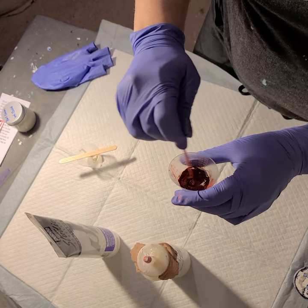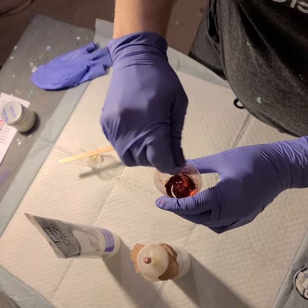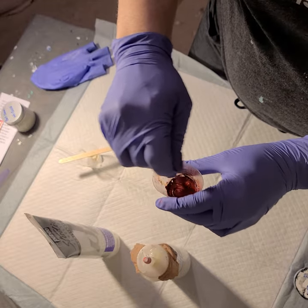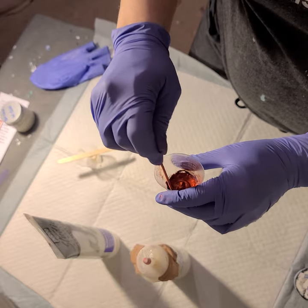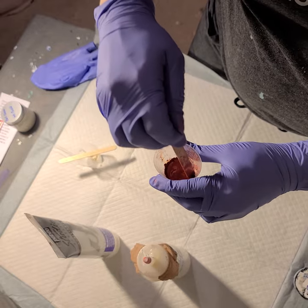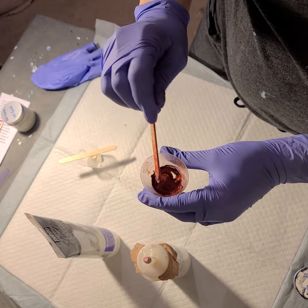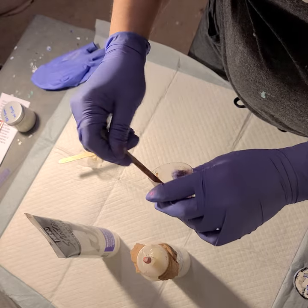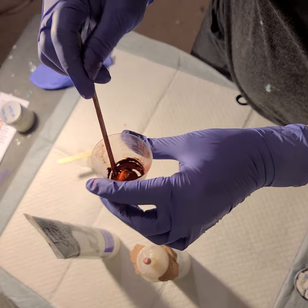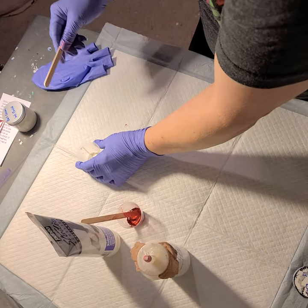So I'm just mixing and mixing, really just wanting to get my pigments a little bit wet so that they can start breaking down. Just stir it around until you don't see any lumps or clumps left. It's not super thick like a thick paste, but it's not runny — you can see it's sitting on my stick. It's gloopy, but it's still stirring around.